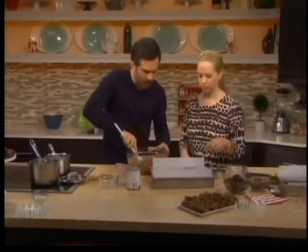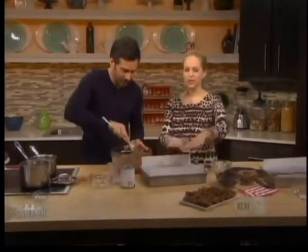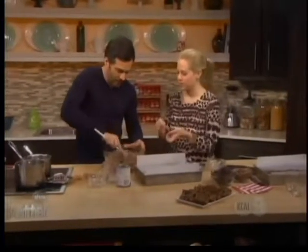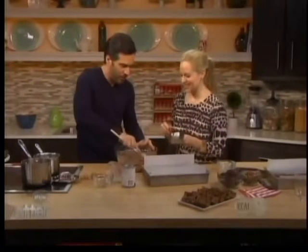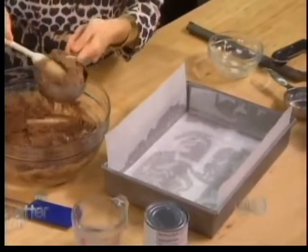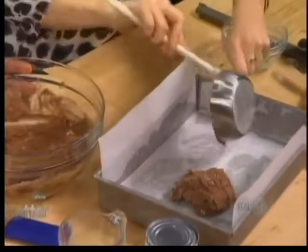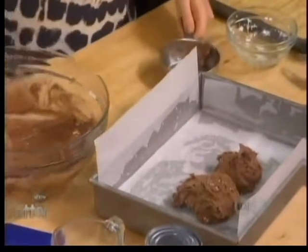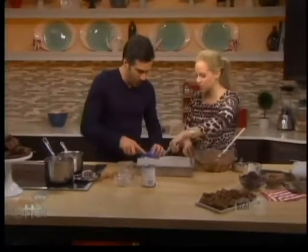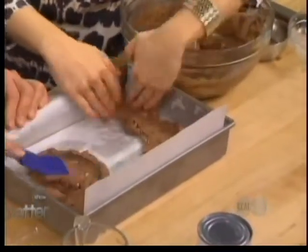What we have here is a nine by thirteen inch pan lined with parchment, and that is a secret — we'll show you why we do that at the end, so you can just lift those brownies right out. We do about a cup and a half of the mix as the base of the brownie — you can eyeball it or measure it — and set the rest aside, because we'll need it for the topping. Spread that out, press it down with your hands into a thin layer of batter.